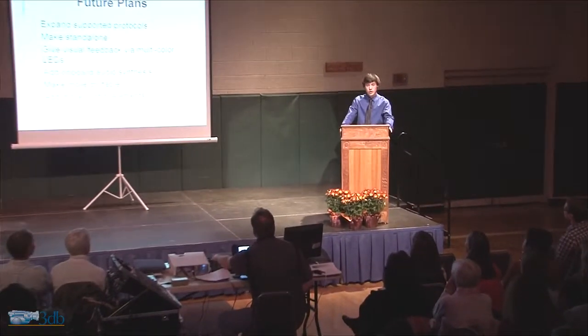That concludes my project. Questions? The question was, where does the name come from? I chose the name a little bit later on in the project. The 'Lumo' is from light, because it uses light. The 'Zelle' was really just a syllable that was added on because I wanted a unique name.